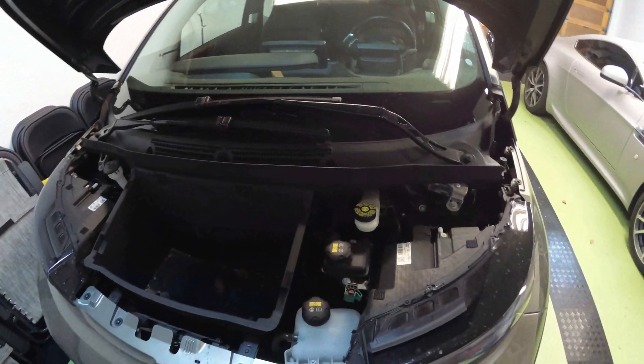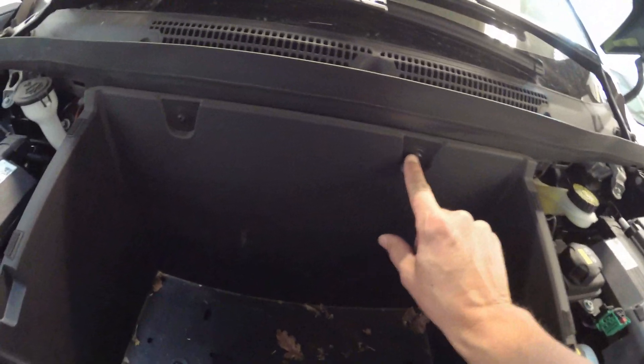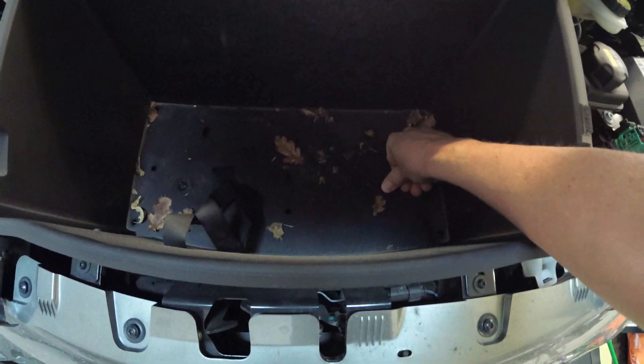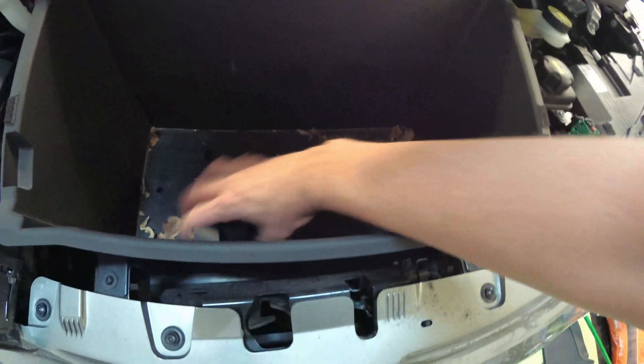Next, what we want to do is remove this bucket. You're going to need a four-millimeter Allen wrench for these screws — you've got one there and one there, four of those total — and then a T27 Torx bit for these two here in the bottom.